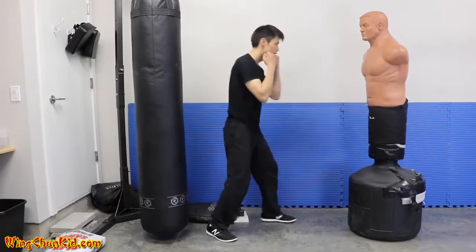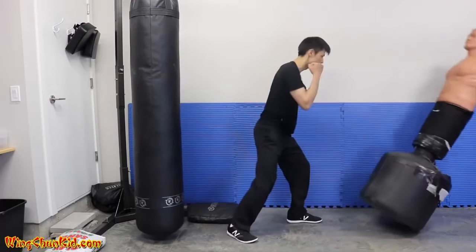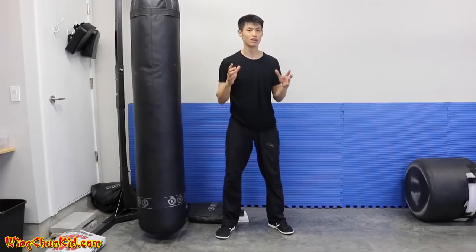Notice I'm not doing a big wind-up, not starting from back here and moving in. Very little body movement. I'm only 135 pounds, considered a pretty light guy, but people tell me I hit pretty heavy for my weight. I'm going to show you how to do that.